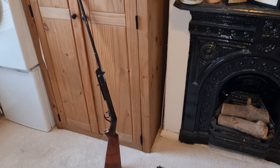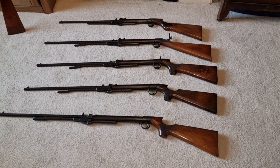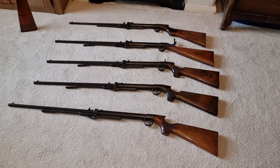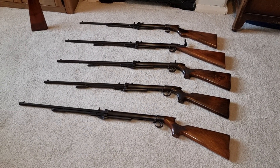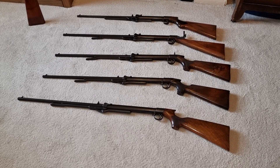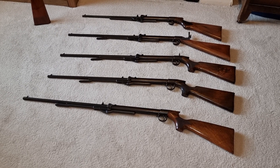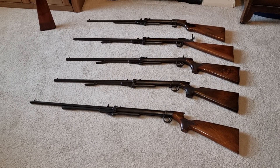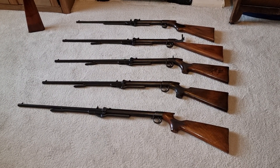Over here is my militia — just giving that an oil, so it's standing there drying off. The BSAs are beautiful, beautiful rifles — a collector's dream, great fun to collect and great fun to shoot. Even now the .22 is still a very efficient hunting rifle, even with open sights. At fairly close range, around 20 yards, you can easily drop rabbits and pigeons with ease. Beautiful things.